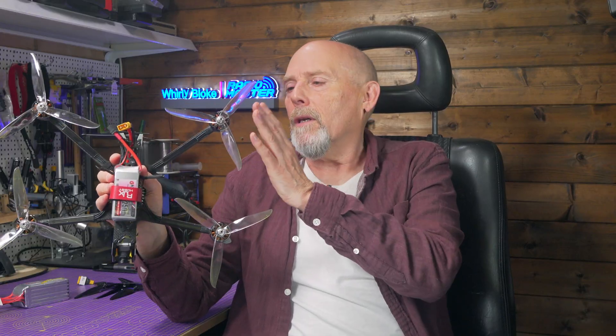It turns out this is classic voltage sag. The battery simply can't keep up with the powertrain. These 2807 motors and the aggressively pitched props pull massive amps, and the 1250mAh battery just isn't built for that kind of load. It doesn't matter if it says 130C on the label. So how do you avoid this kind of mismatch in the first place?